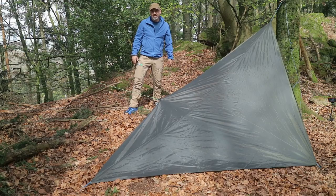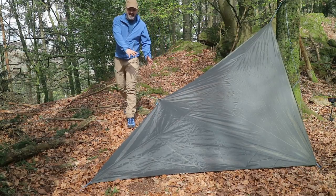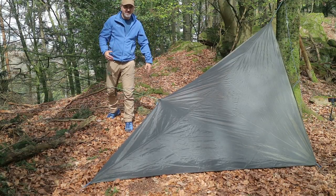Hier habe ich jetzt gerade den entgegengesetzten Fall. Ich möchte mir mehr Platz unterm TAP machen. Deswegen habe ich jetzt einen Teil des TAPs rausgespannt. Jetzt habe ich innen mehr Volumen, mehr Platz.